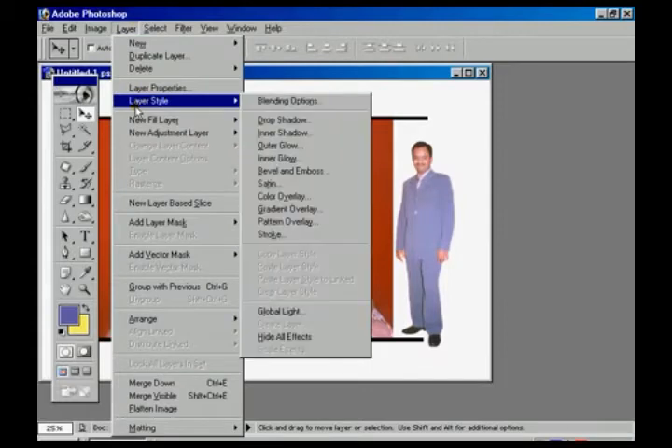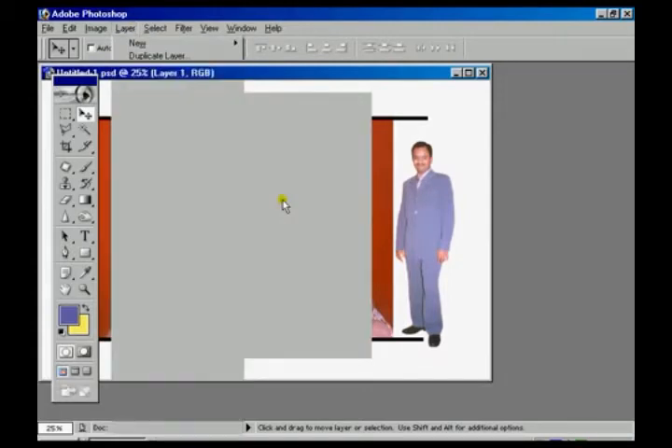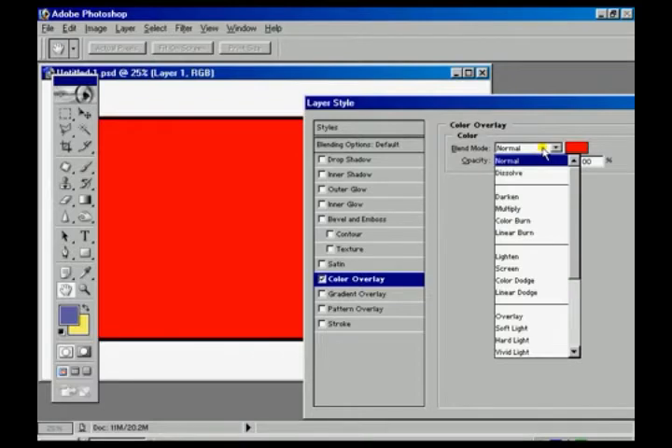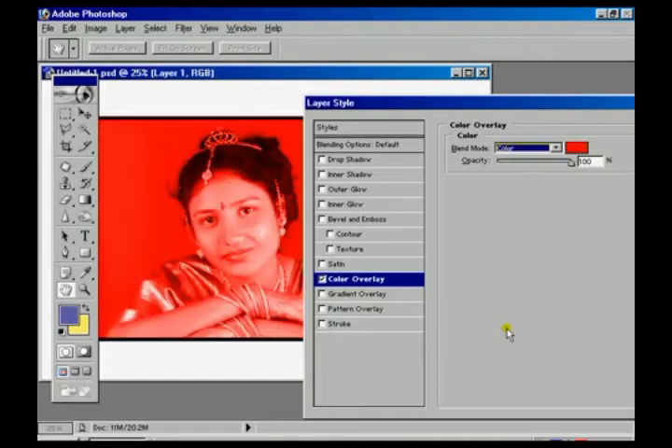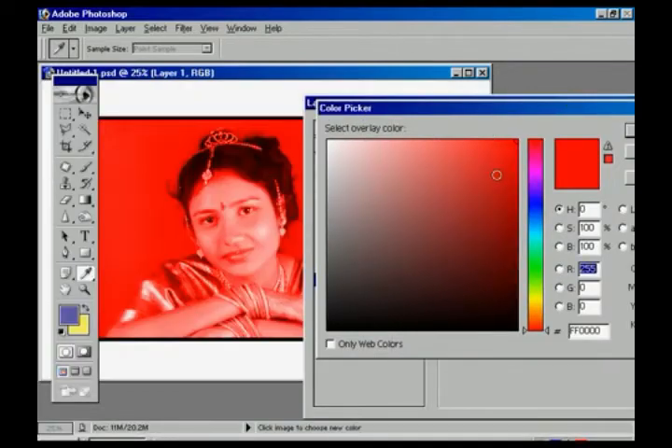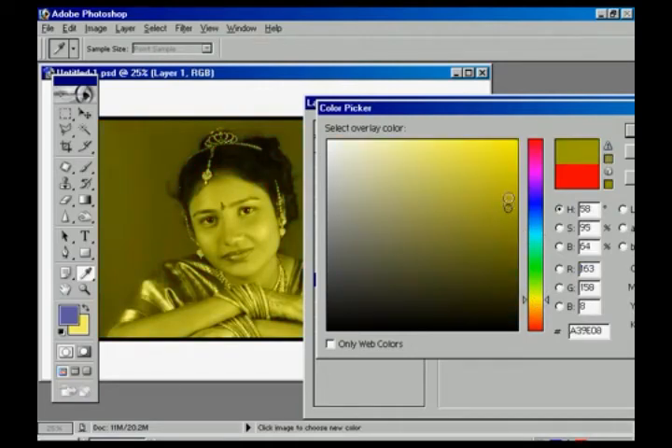Select Layer 1 and go to Layer Options, then Layer Style, and choose Color Overlay. In the Color Overlay settings, set the blend mode to Color, click the red color button, and choose whichever color you want. According to that selection, the image changes with the chosen color.